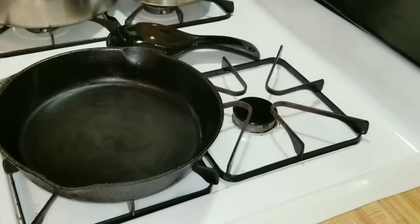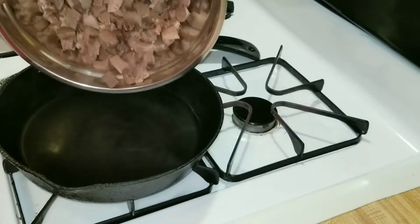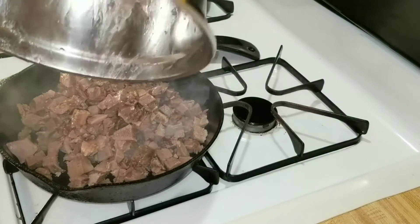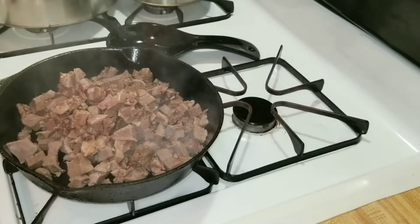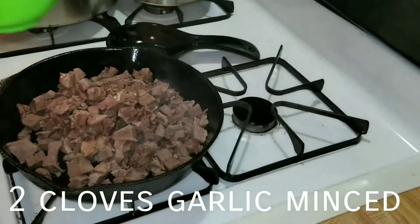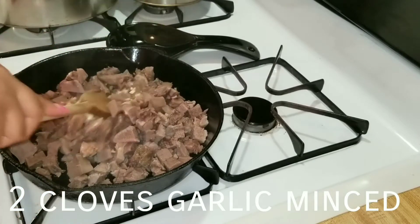Get yourself a hot skillet — no oil is needed for this. Just toss in the meat and hear that sizzle. My favorite noise in the whole world besides a baby laughing is meat sizzling. Get two cloves of garlic, mince it up, and toss that in.